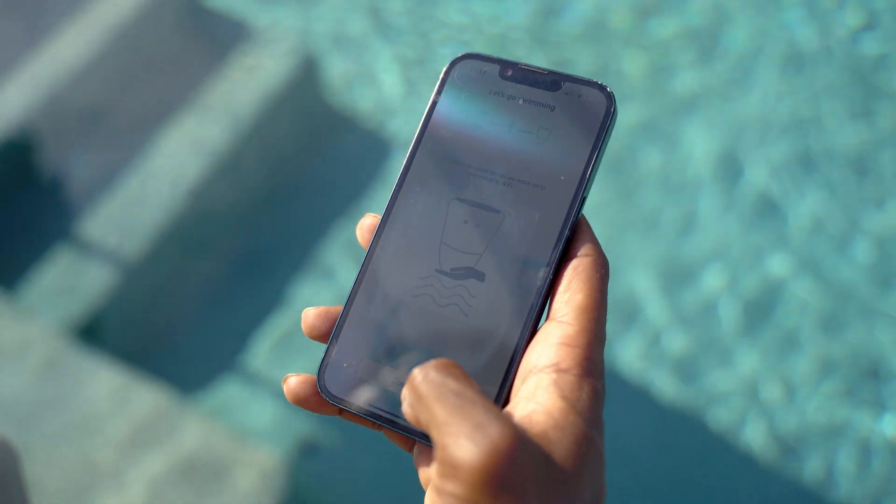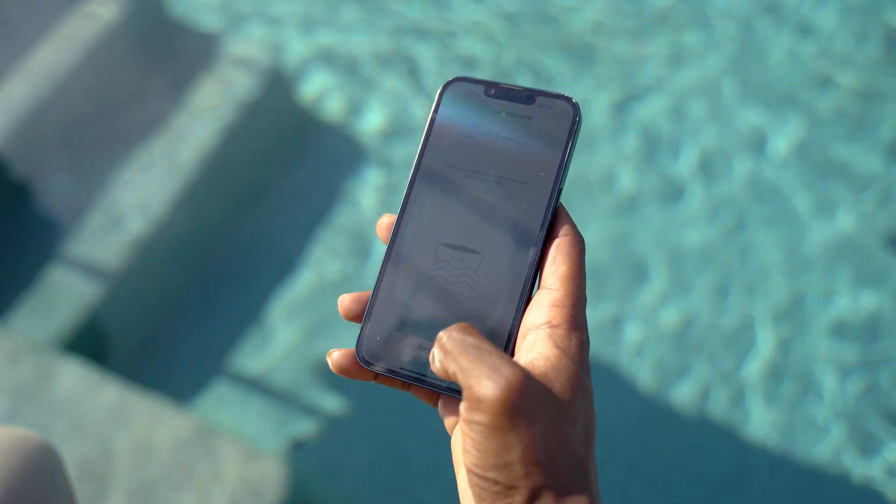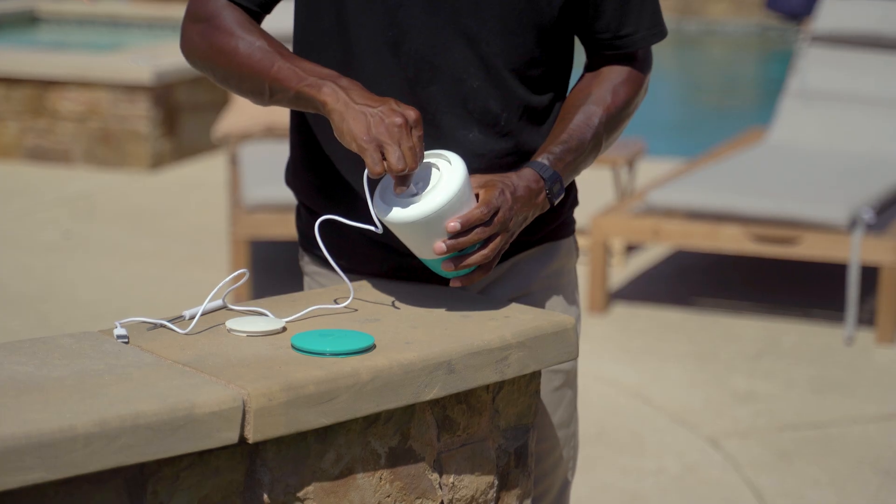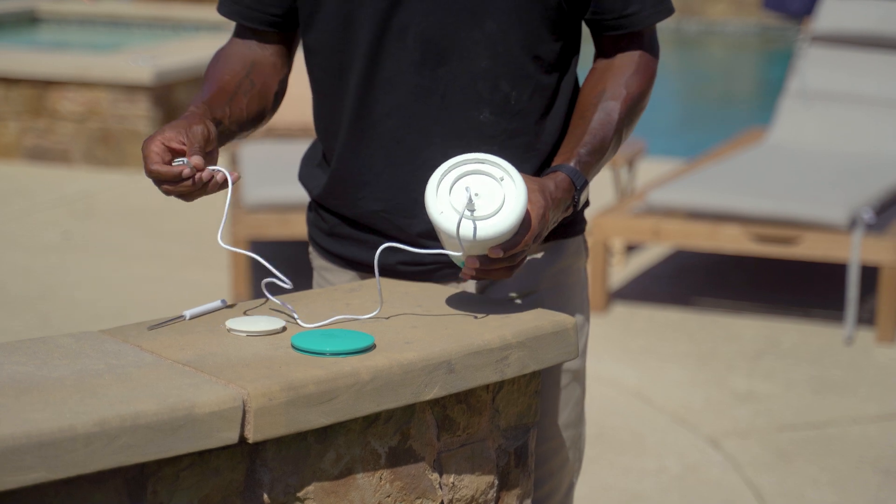The app — your pool's personal assistant. The Ico app keeps things simple. You'll see a quick overview of your pool's health, like water quality and temperature, and whether anything needs attention. Set up notifications and you'll know right away if the pool chemistry drifts out of range. Instant alerts mean you never wonder if your water is sanitized. Historical data shows trends over time to spot problems before they happen. No extra gear needed — the Ico connects to Wi-Fi on its own. If your signal is weak by the pool, just place a Wi-Fi extender nearby.